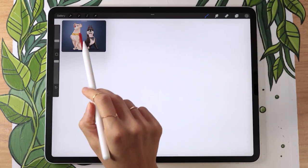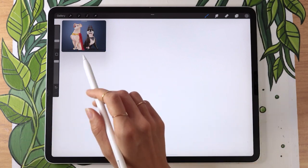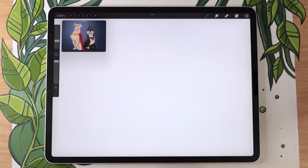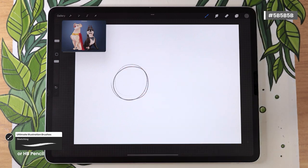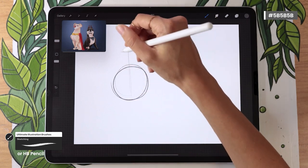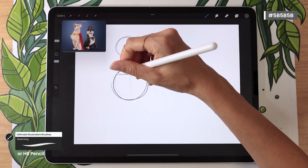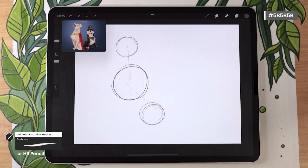First we're going to map out three circles: one for the hips, one for the torso, and one for the head. Crypto has a pretty big torso, but the hips and head are pretty small and roughly the same size. Start with the torso as the biggest circle — you don't need a perfect circle at all. Then draw the head, pretty much aligned with the torso and slightly smaller, and the hips circle at roughly a 45-degree angle.